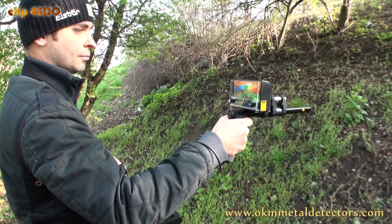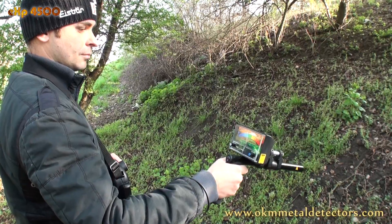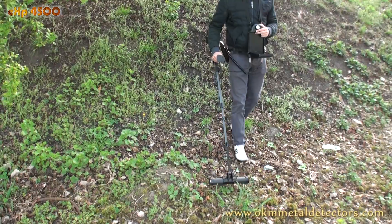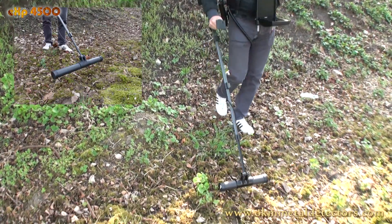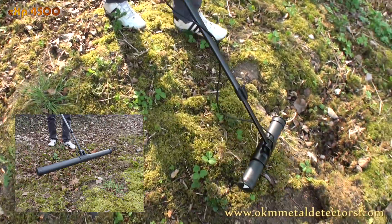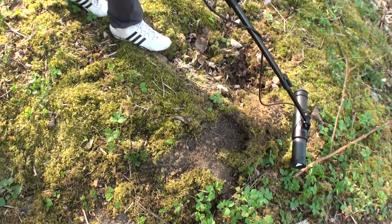The thermal scan is reacting on differences in temperature and thus indicates hidden chambers and cavities. Some horizontal probes in different sizes are used for conducting ground scans of wide areas to visualize subsurface treasures.